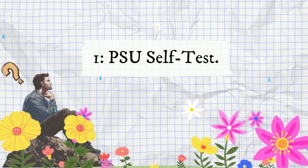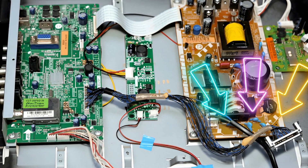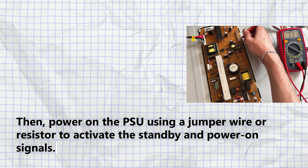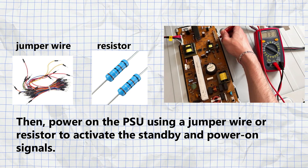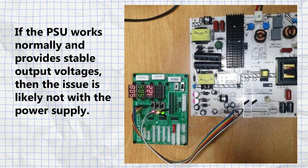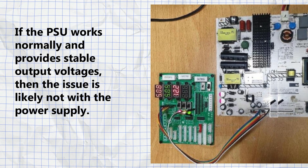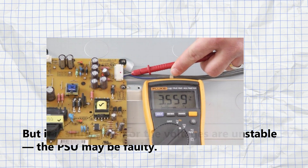Step one: PSU self-test. First, disconnect the main board from the power supply unit, also known as the PSU, then power on the PSU using a jumper wire or resistor to activate the standby and power on signals. This is known as a burn-in test. If the PSU works normally and provides stable output voltages, then the issue is likely not with the power supply. But if it shuts down or the voltages are unstable, the PSU may be faulty.